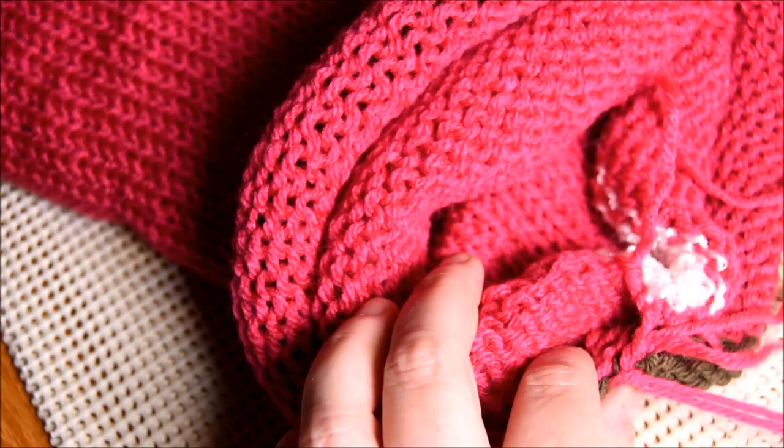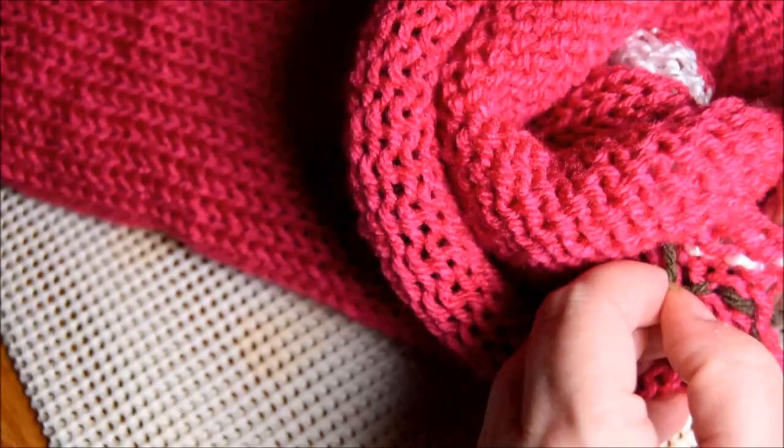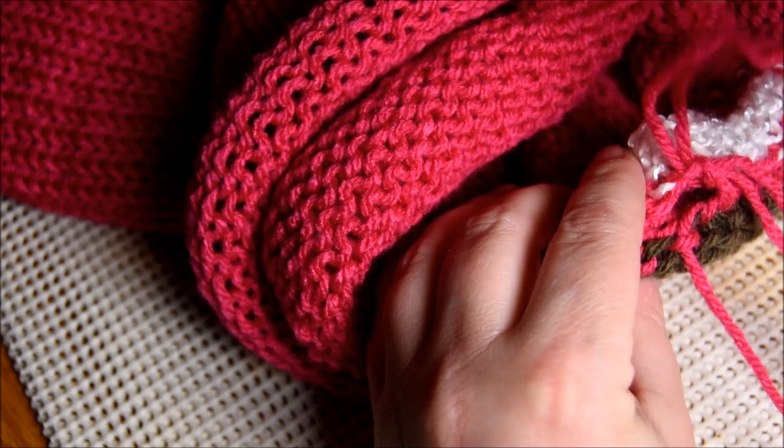Don't worry if you don't get it right away. It took me like two or three days to figure it out correctly. I was not sewing it the right side. But now I'm okay. I'm happy to share it with you. So I learned something new. You learned something new too. We share. So I continue like that.